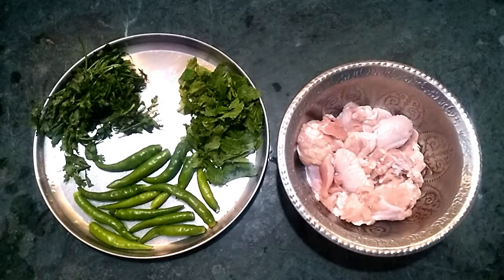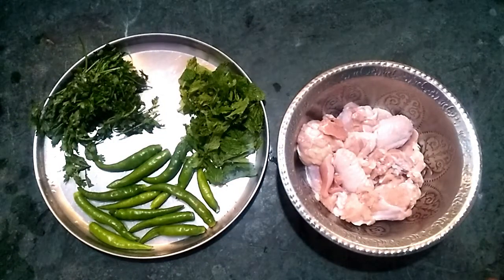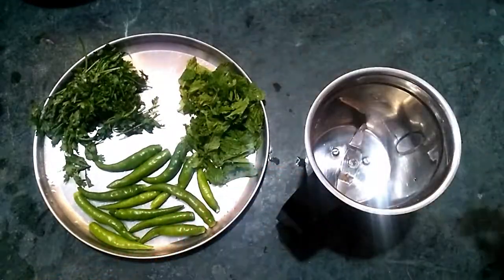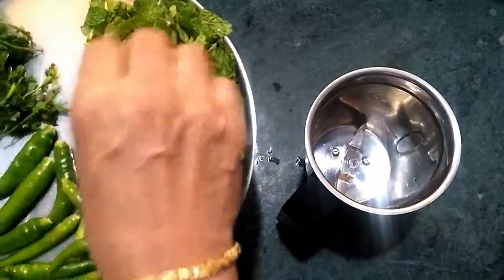This is the green chicken. Now we add chicken and fresh sauce. Now we are making the sauce for three of them. Mix the sauce.